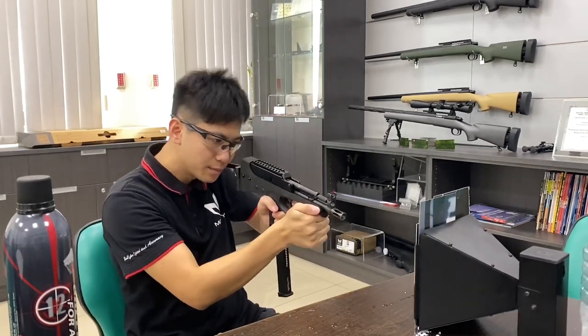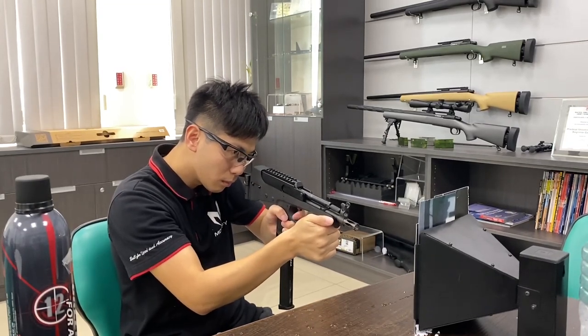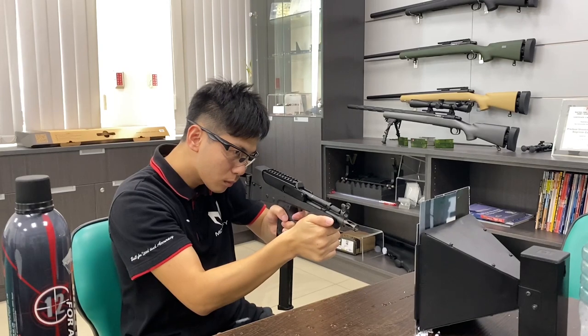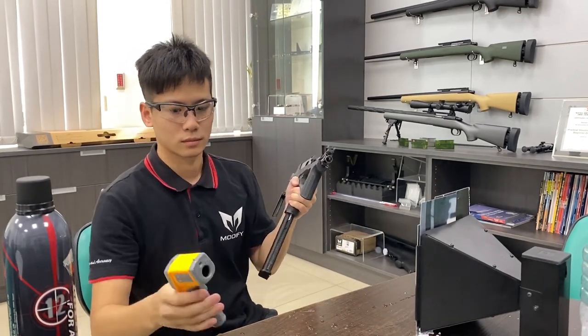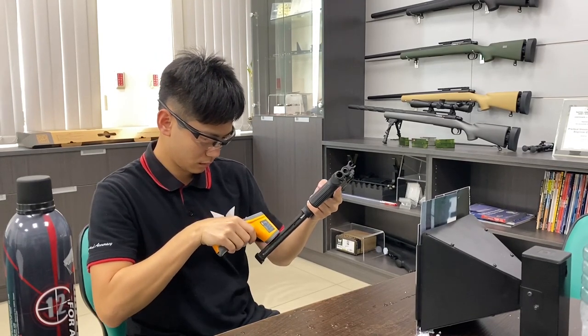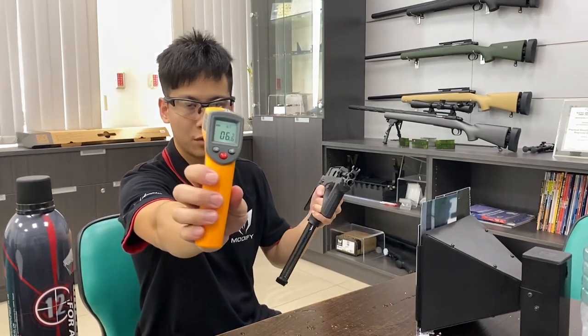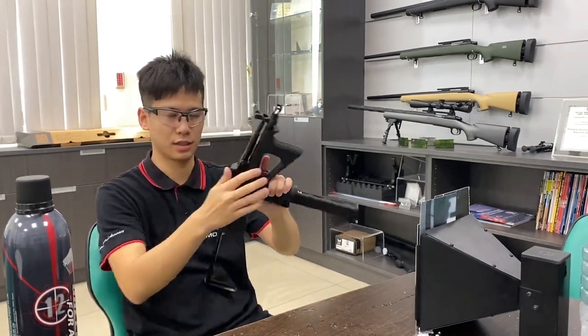Semi-first. 6 degrees Celsius. Let's switch to full auto and see if it can cycle all the rounds.